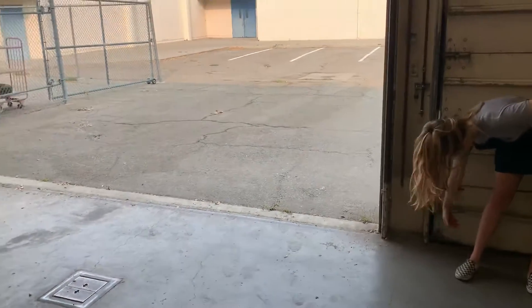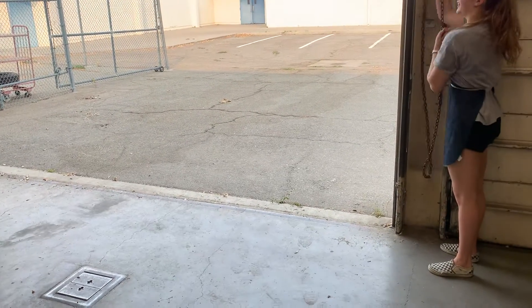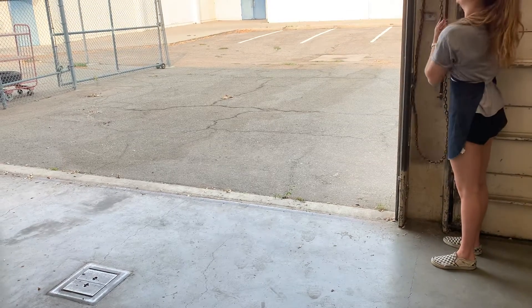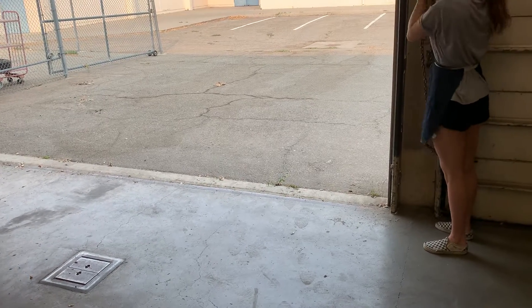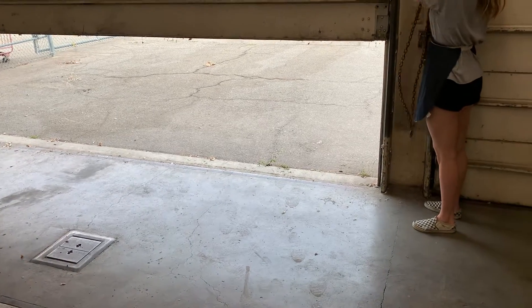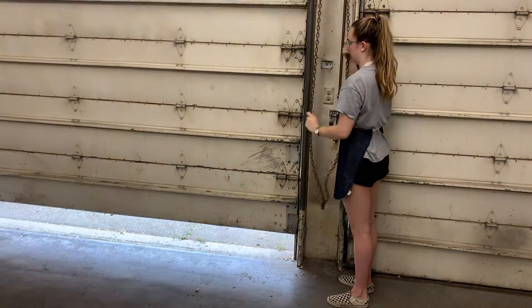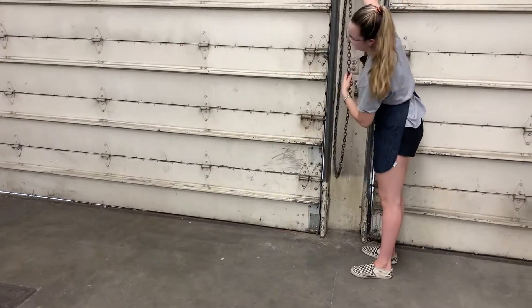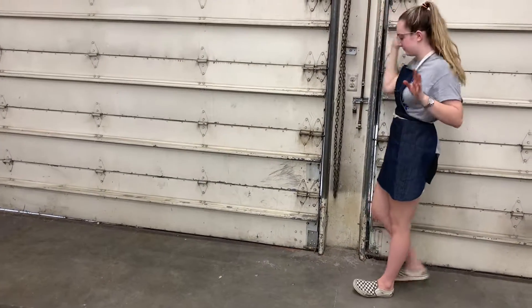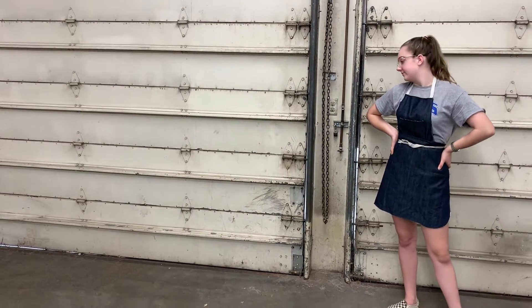All right, let's bring this one down nice and easy and not slam it on the way down, as usual. That's it on the roll-up doors. Remember all that, because that's what you'll be doing when the shop reopens.